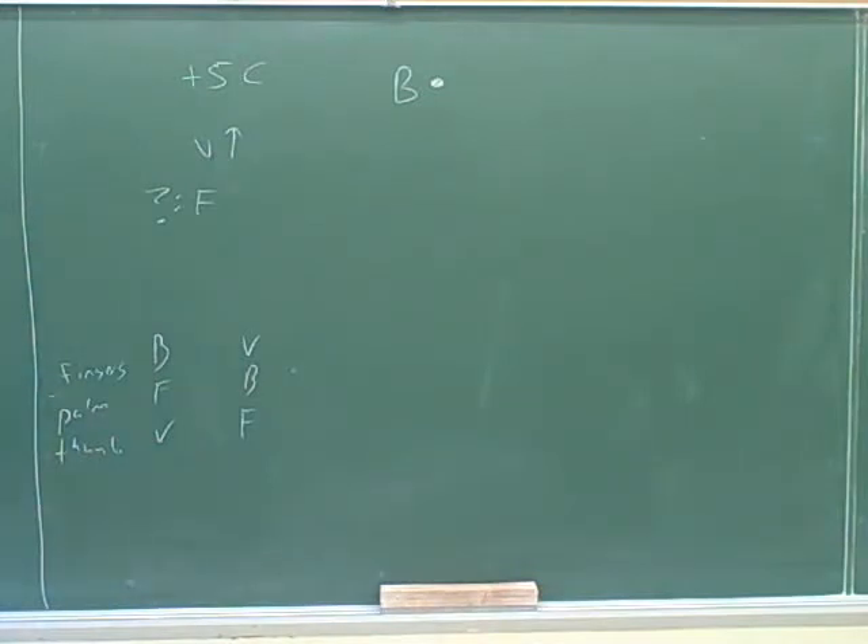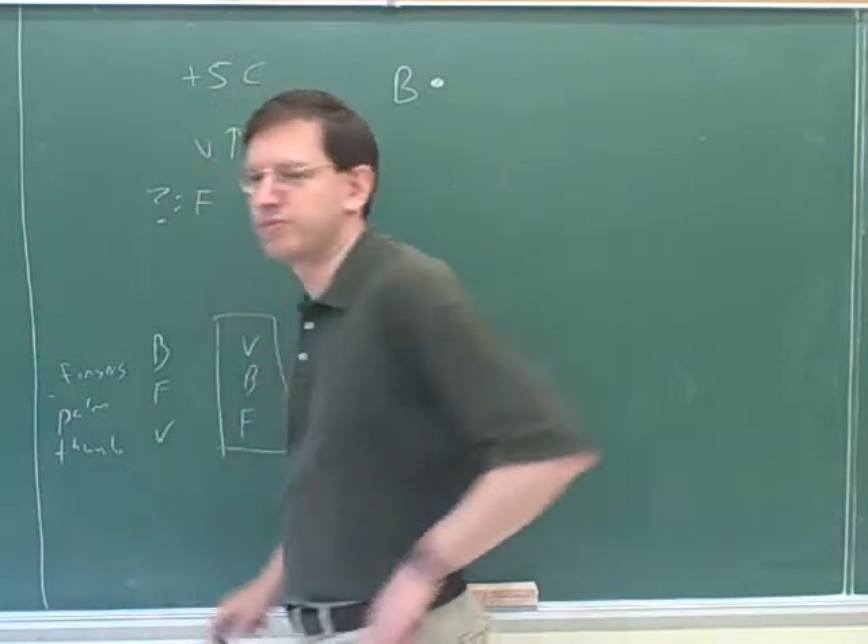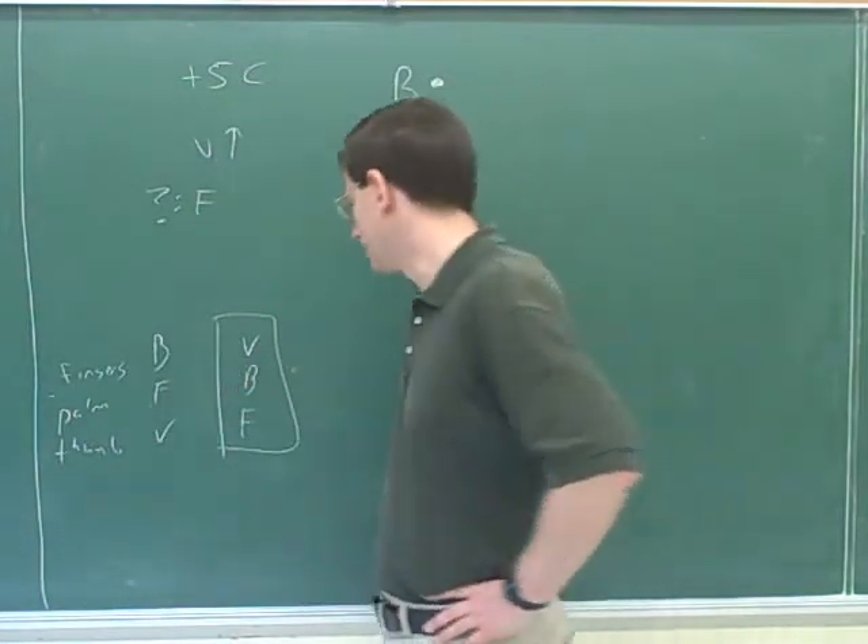Your fingers would be pointing up, and then your palm would be pointing out of the page. So again, the force is to the right. Confusingly, there are a lot of different right-hand rules that work, so you could use either of these. But let's go ahead and use the one we used before.